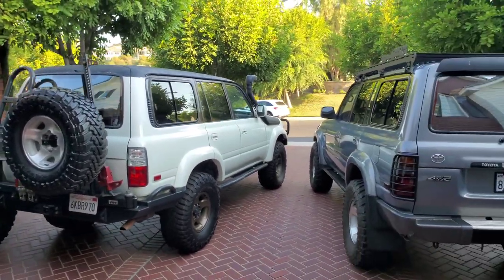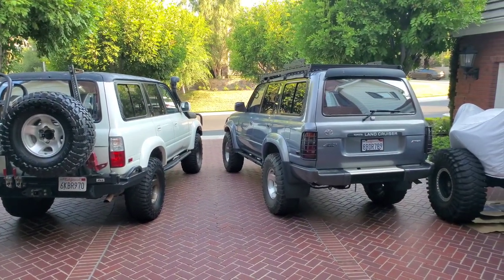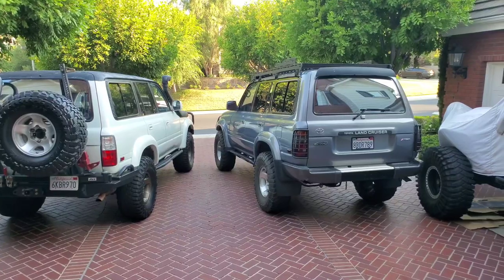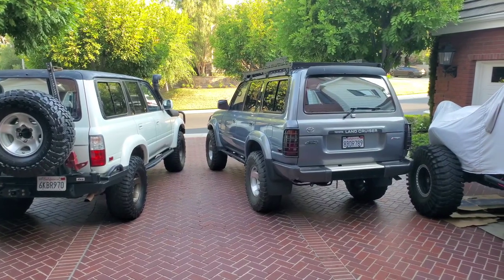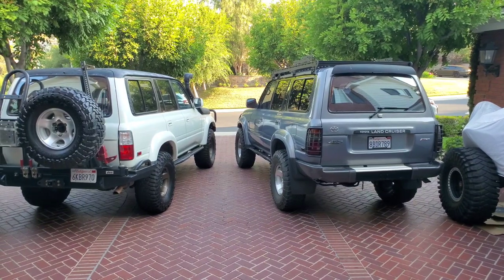As far as equipment, the spoiler really started coming out in 95 and up, even though you could probably just drill and put it on — maybe as early as 93.